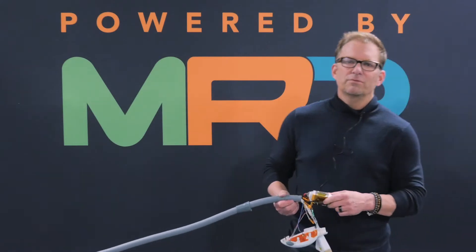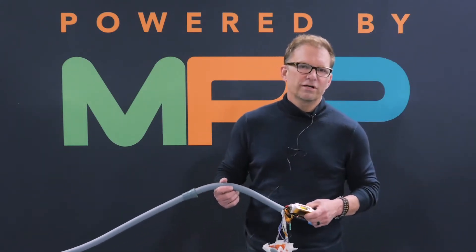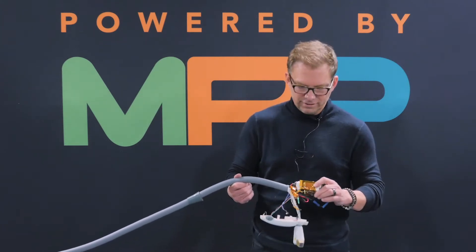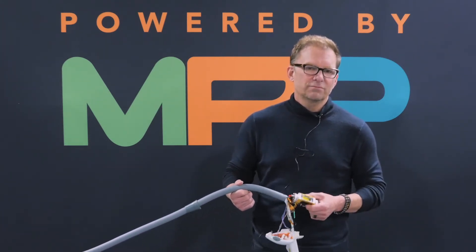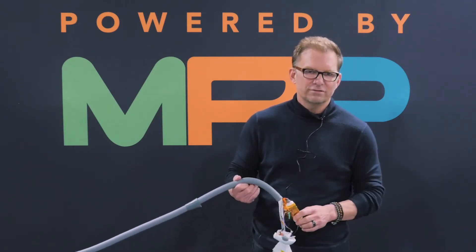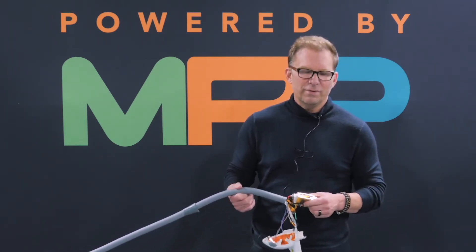Hey everybody, welcome to Powered by MRP, the largest third-party energy-based service facility in the world for lasers, IPL, and other devices like that. Also where we house MetaQuipTech and LaserMatch and all the other online communities that we manage.